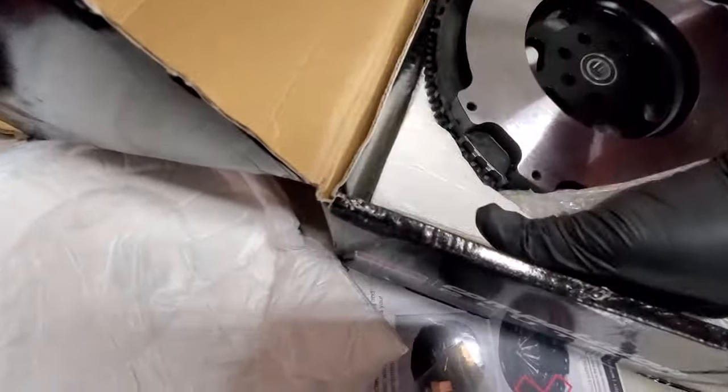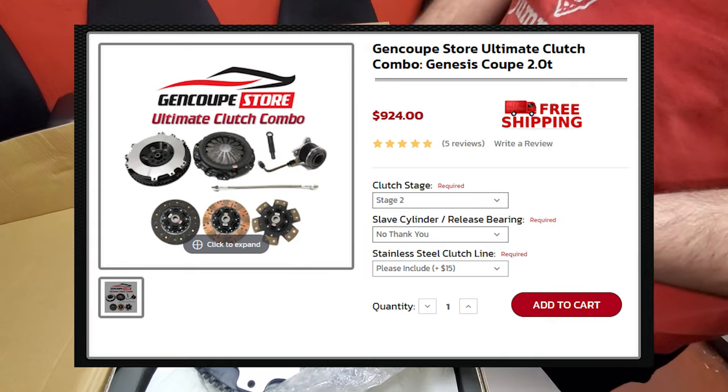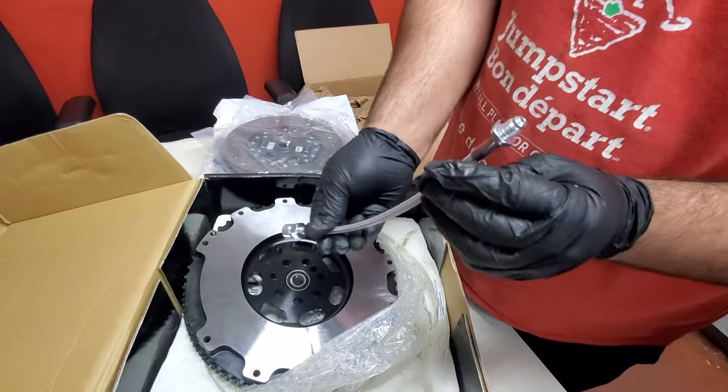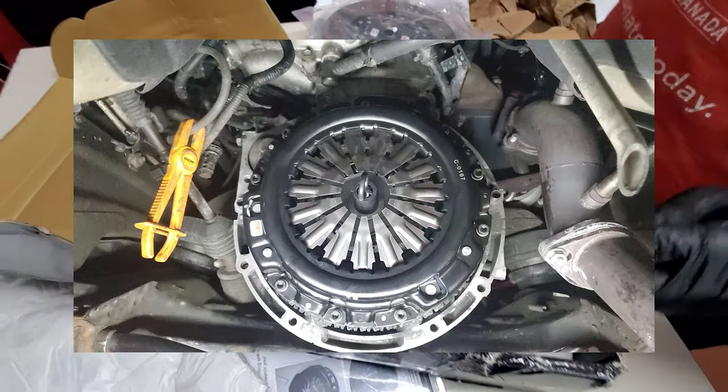I forgot about this piece right here. So this is a package Tim has on his website where you buy the clutch kit — it comes with the steel braided clutch line as well. And I got my XCD release bearing. So I'm going to put all this together and we're going to do an install video of all this stuff.